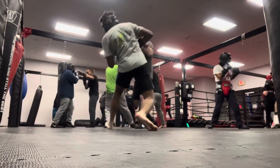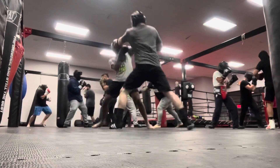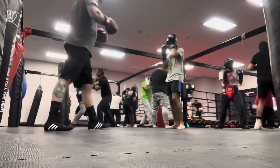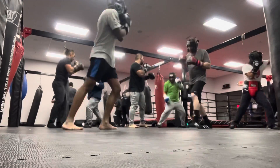I hit him with a nice jab. You can see I'm trying to use a lot of head movement. My hands are high-ish. He throws and I block and dodge most of it.